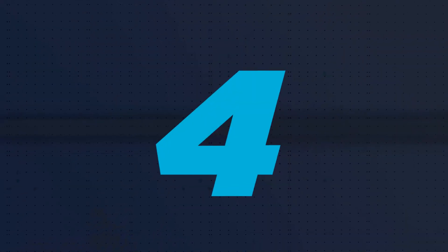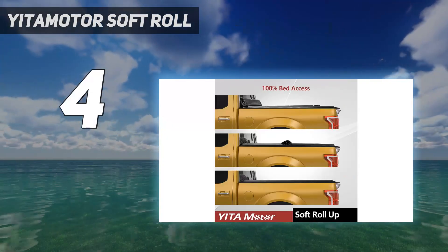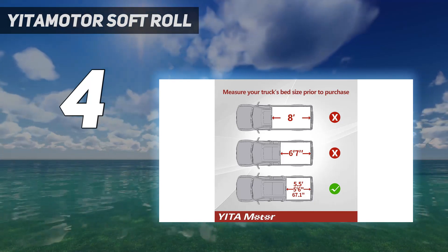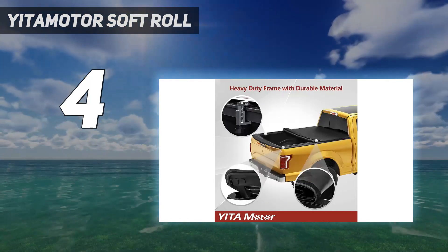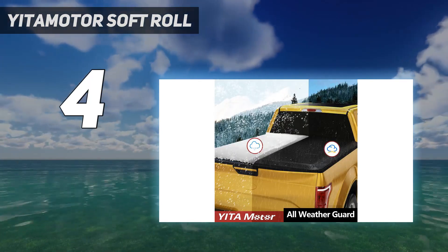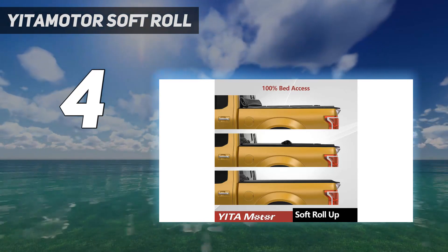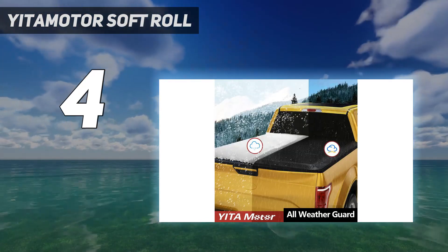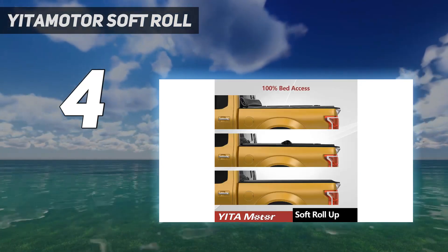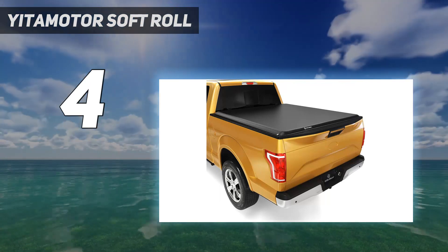Coming in at number 4: the Yitomotor Soft Roll. If you're new to tonneau covers, there isn't a better unit than this one on the market. When I ordered it, it came in one piece with a manual that guided me on how to mount it successfully — I was done in no time. Best of all, there was no need to use a drill to tighten this tonneau cover on my Ford F-150. After I finished the complete assembly, I noticed that this tonneau cover couldn't fully reach the tailgate of the Ford F-150. That was a bummer at first, but I got used to it pretty fast — I just put some towels to cover the rest whenever necessary.